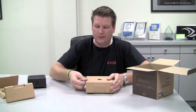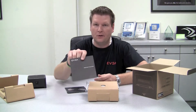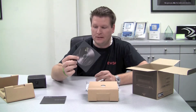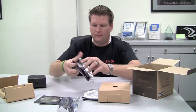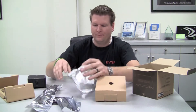Inside here, it looks like we got our accessories. We got our PDO3 visual guide, our manual on CD, and inside here we got a LAN cable, our power pack, and the power plug for our power pack.